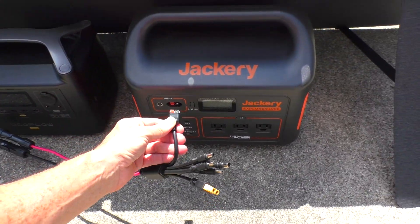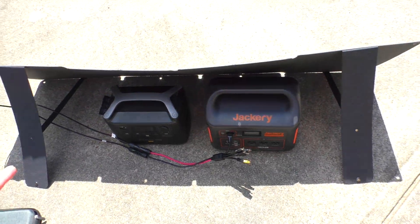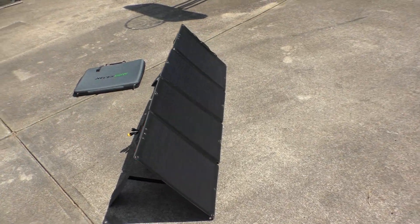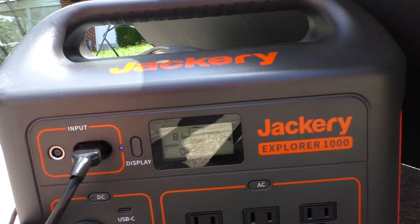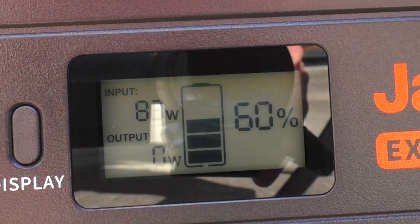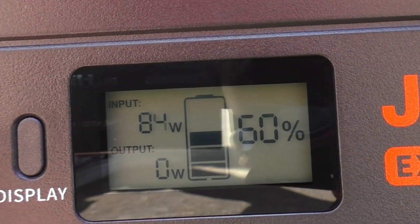First thing I'll do is plug in the Jackery. It's cool — you can literally set this up in about 20 seconds. The Jackery is showing about 83-84 watts of solar input.